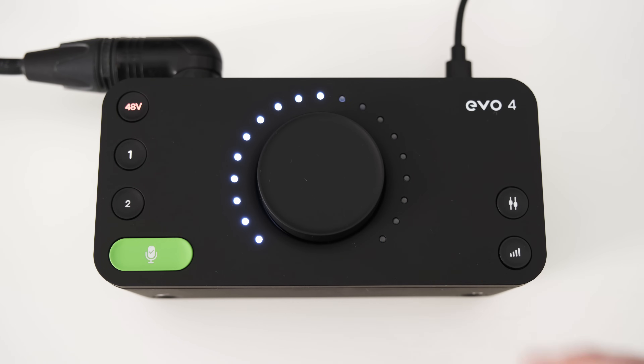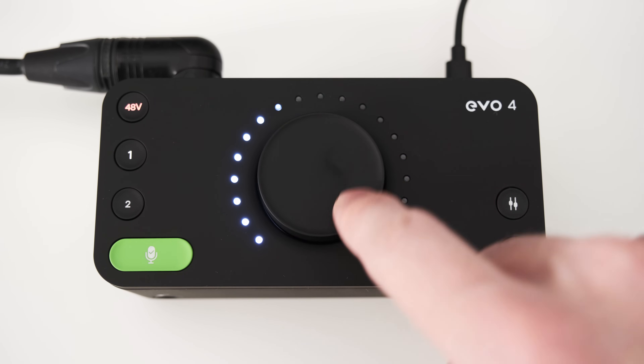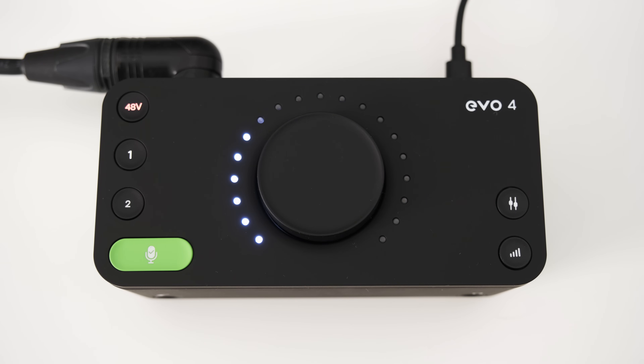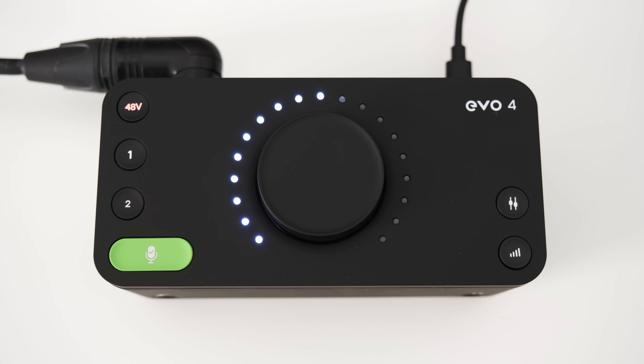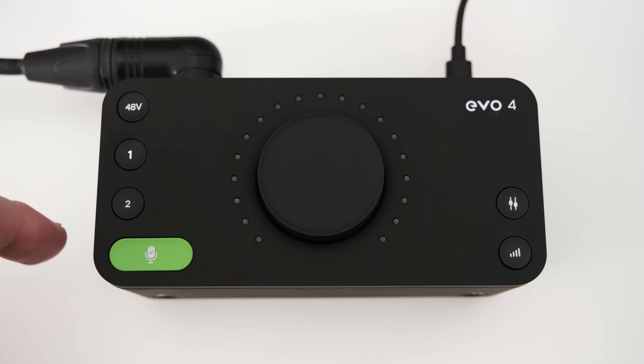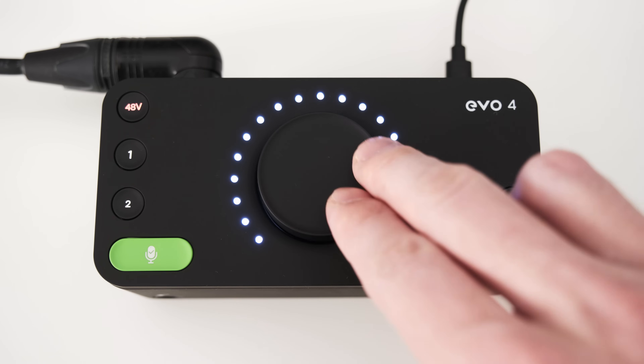On the top of the EVO 4 you find a stepped rotary encoder which controls multiple functions depending on what you have selected with the surrounding buttons. The dial is surrounded by quite a few LEDs that show you exactly where your settings are, or they show you your audio level. This level meter is granular enough that you can set your levels just by looking at the LEDs on the interface. Even though there are no level markings on the interface itself, I have overlaid them here. When recording, you want your audio level to hit roughly around the middle of this level meter. On the left you have two selector buttons which let you select a channel, after which you can set the gain with the rotary encoder or individually activate phantom power for the selected channel with the 48V button. If you press both channel buttons at the same time you can bind them together so the gain is always the same for both channels.